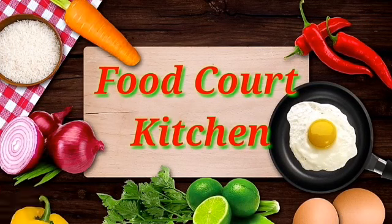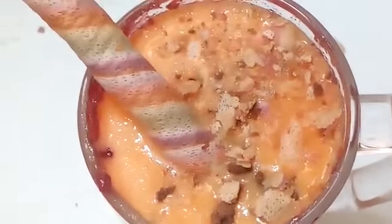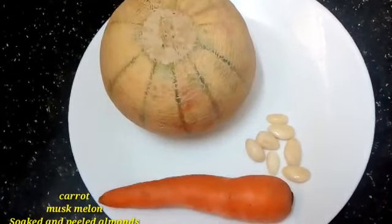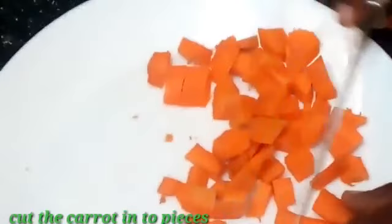Hello friends, Namaste! Welcome to Food Coat Kitchen. Friends, today I am going to share the recipe of a vegetable and fruit combination — carrot and muskmelon juice, which is really fantastic. I am going to add one carrot and muskmelon that have been soaked overnight.